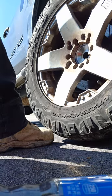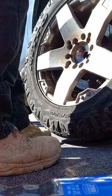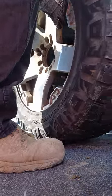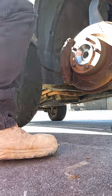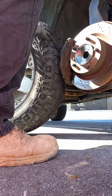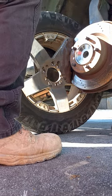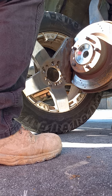We are changing the hub assembly for a 2016 Toyota Tundra. Remove the lug nuts and take the wheel off. I usually roll it a little down the road and put it under the truck — if the truck falls off the jack, I'd rather have a flat tire than cut-off heads.